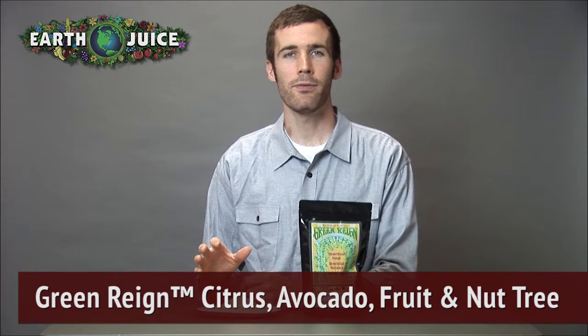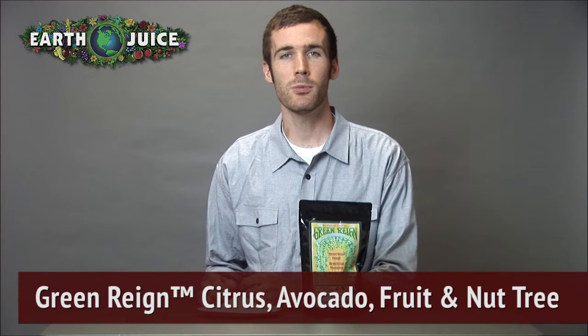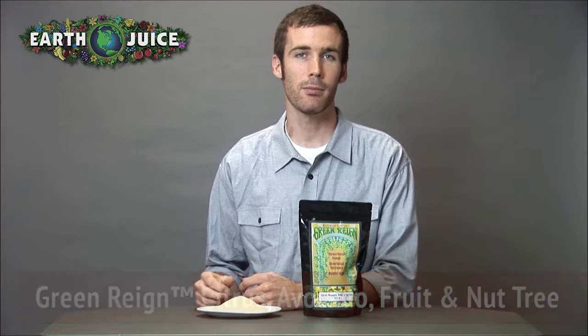This product is an all-natural plant food with the additional plant and soil supporting non-plant food ingredients: mycorrhizae, beneficial microbes, and humic acid. It has been expertly formulated to meet the nutritional needs of all fruiting and flowering trees.